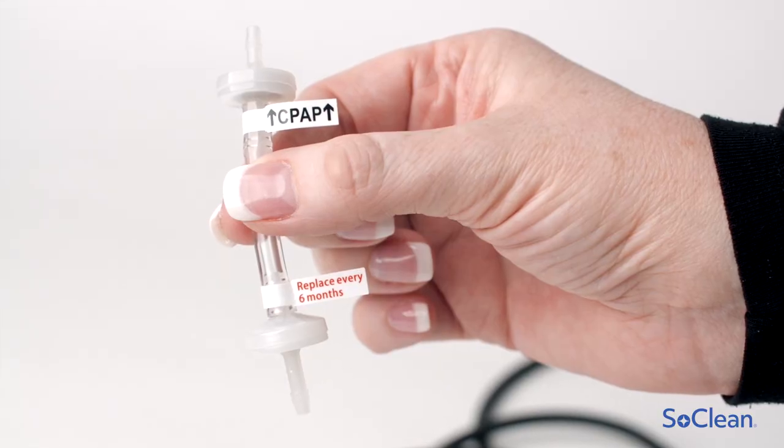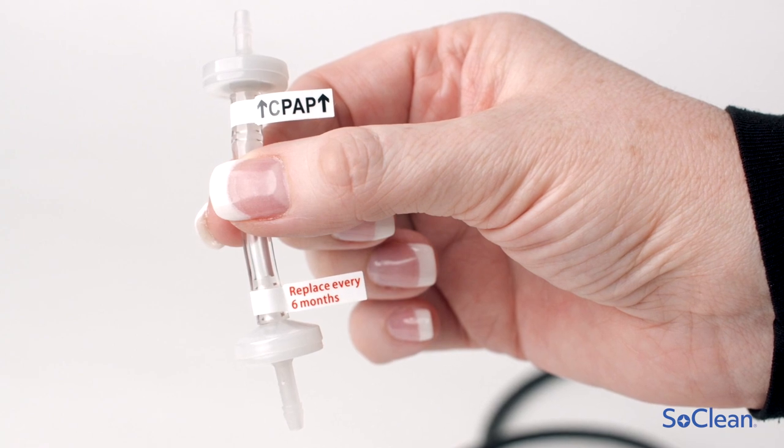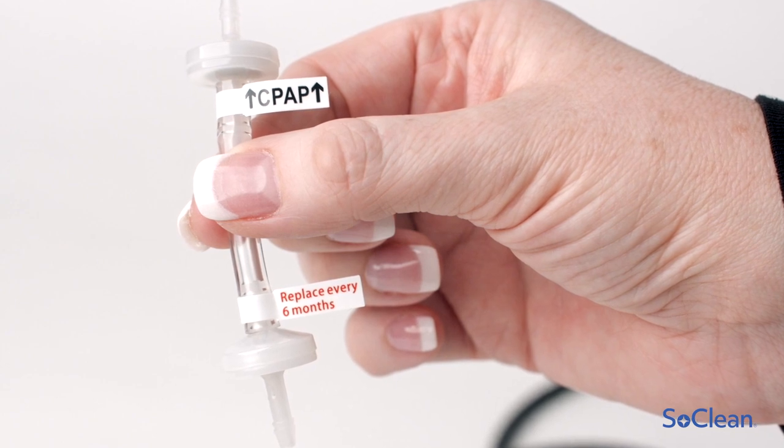The direction of your new check valve is critical. Your SoClean will not work if it is installed facing the wrong direction. The end of your new check valve has a label with two arrows that should be pointing towards your equipment.